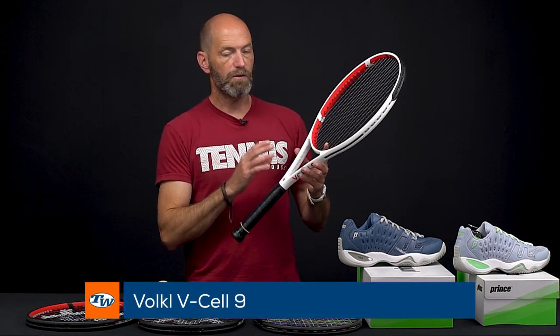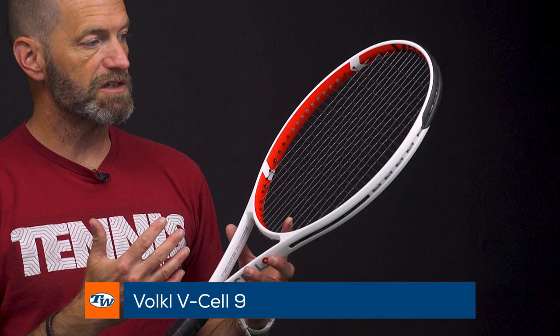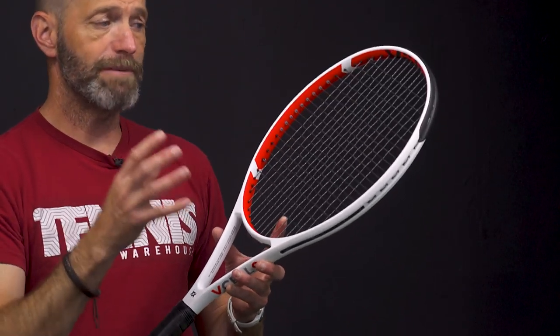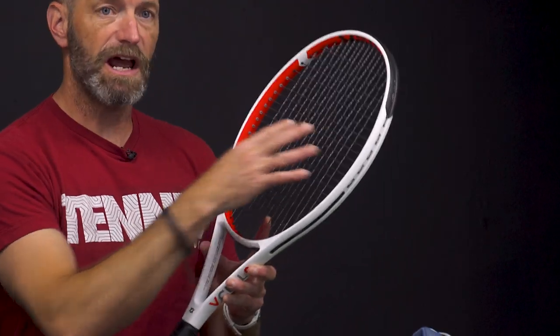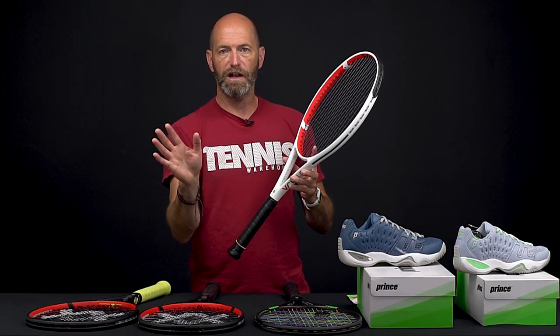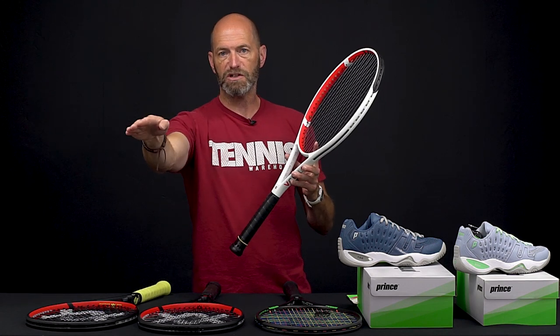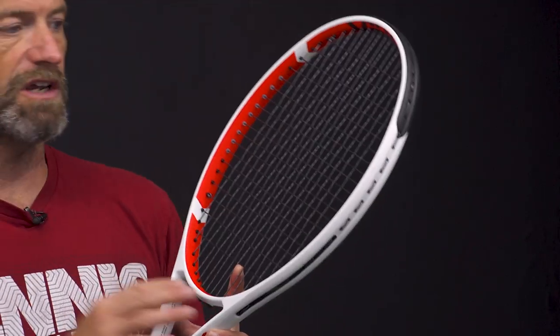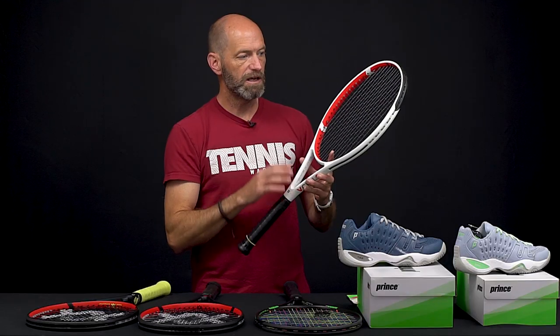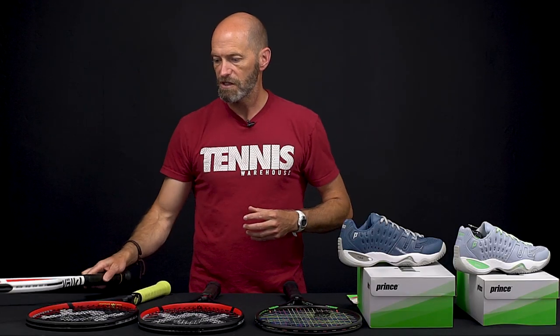This is the V-Cell 9 in white. It's a really nice players spec racket — crisp, firm feel from this one, very precise feeling. What I mean by crisp is the ball gets in and out really quickly. When you've got it lined up on a powerful ground stroke or a volley, that ball comes in and out very much in a straight line; it's not going to sit on the strings for a long time. I like that really precise feel from these rackets. Good use of power and spin I get out of that one too.